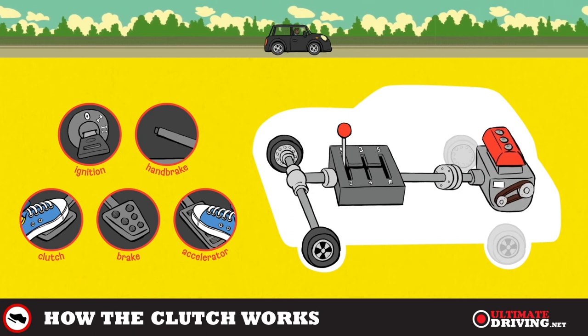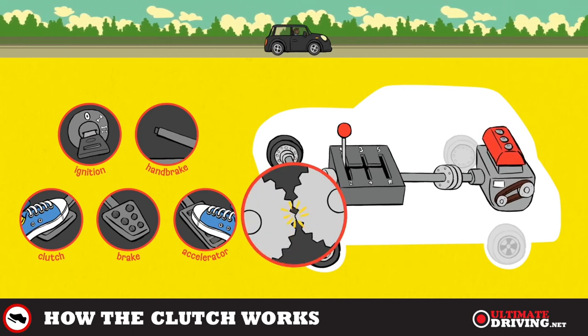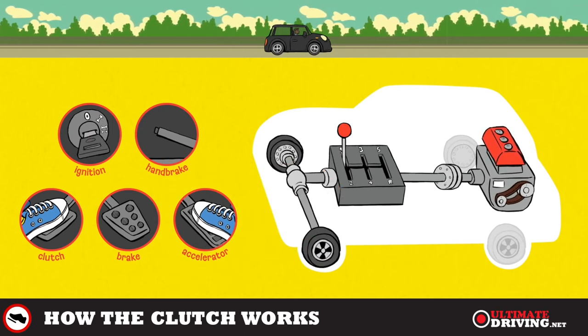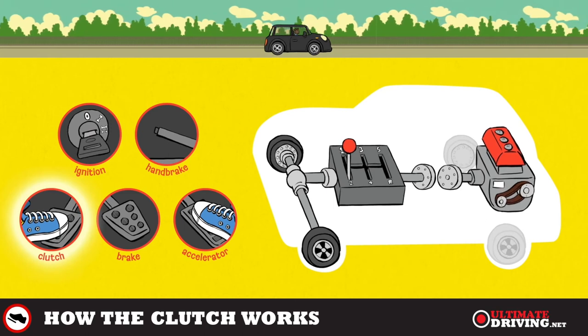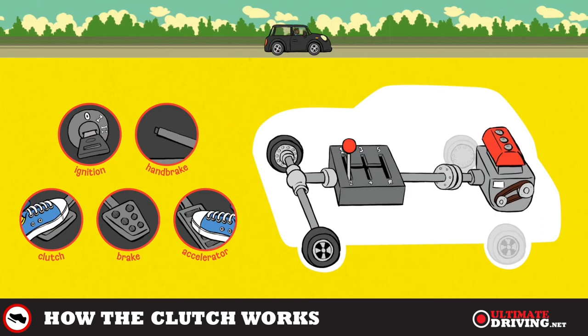The next time we will need to use the clutch is when we change gear. If we change gear without using the clutch you'll hear that horrible noise because the cogs are hitting each other. So come off the gas, press the clutch down, then change gear, gently clutch up, back on the gas and accelerate away.